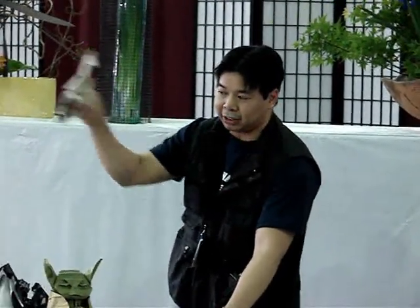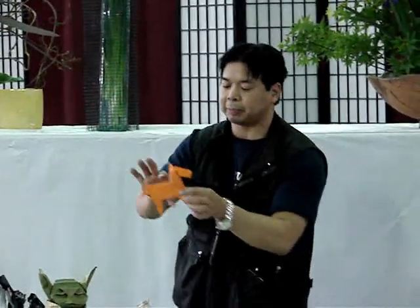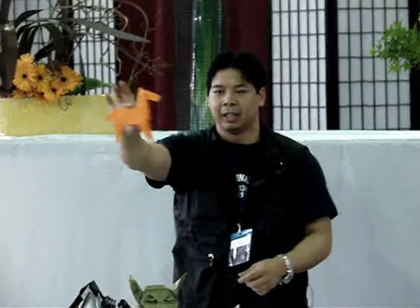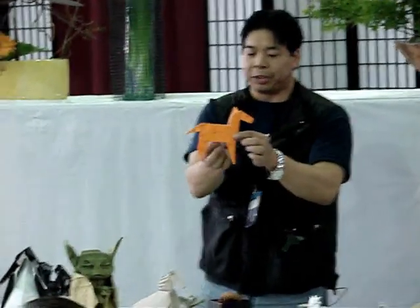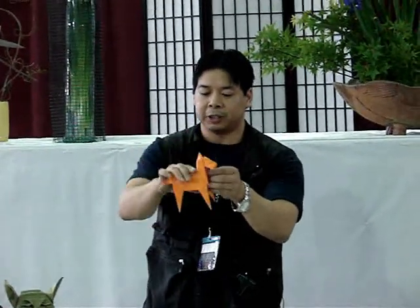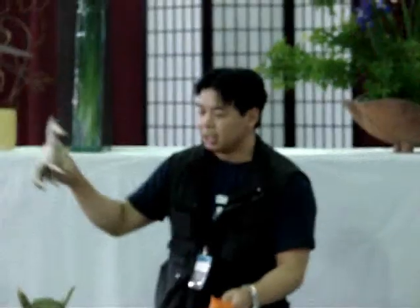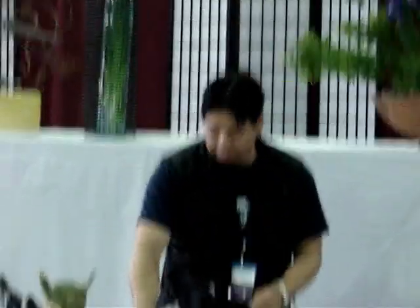My favorite model is the one-piece design. This one is hopefully still conceptually recognizable. Most people think that when you go complex, you need multiple pieces of paper — but you actually don't. This simpler-looking one is actually folded out of two pieces, while the more complex one is folded out of a single square. A lot of modern artists nowadays like that challenge of folding from a single sheet.